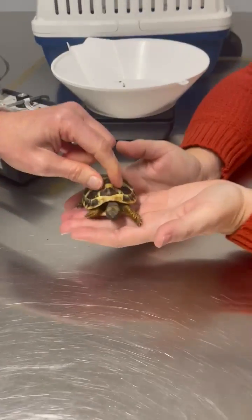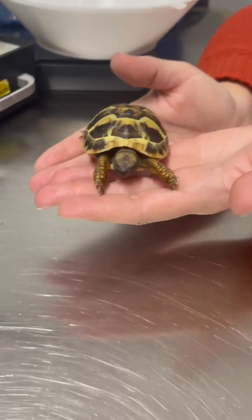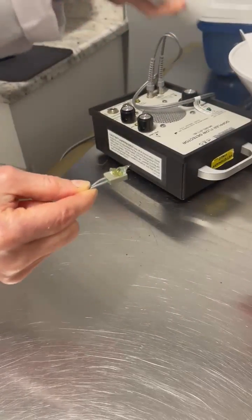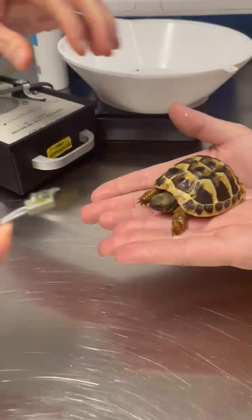This is Tucker. He's a little Hermann's tortoise and he's adorable. He's so little. And we're going to take his heart rate with this little instrument called a Doppler. This is really the only way you can take a heart rate on a tortoise.